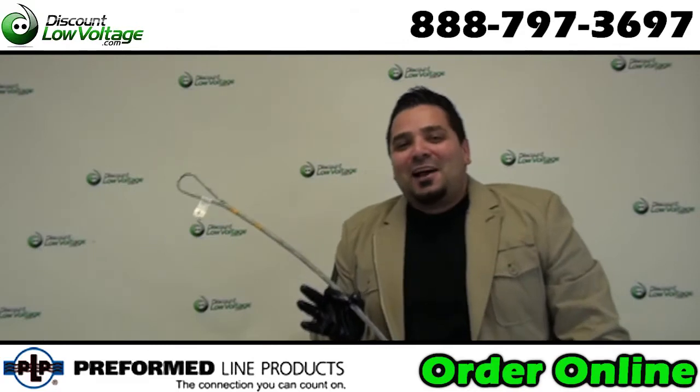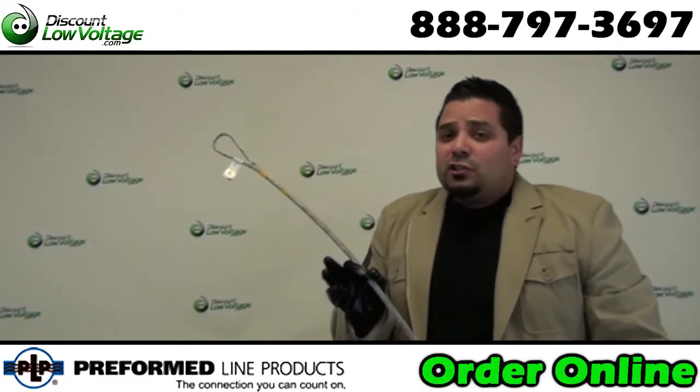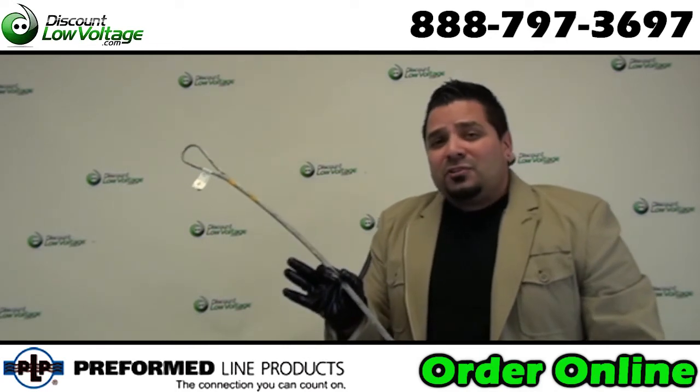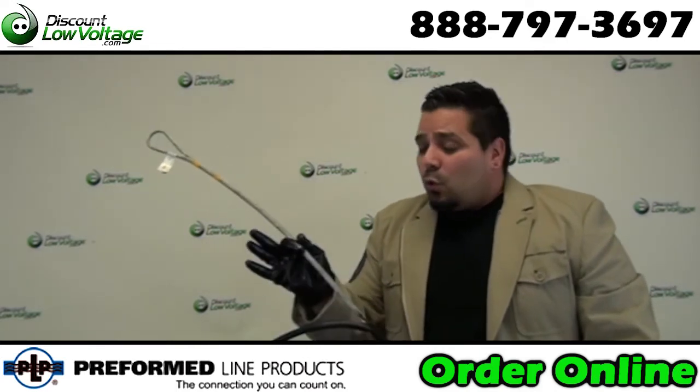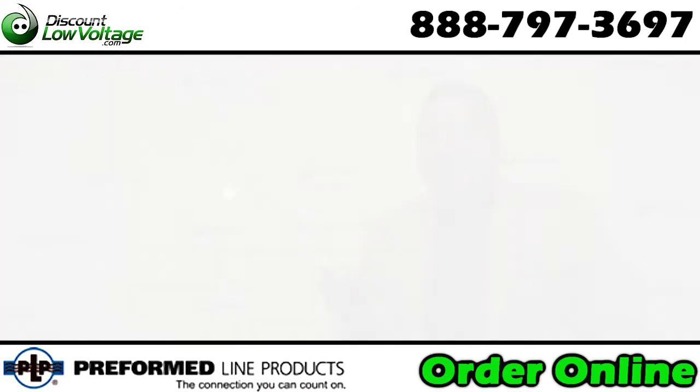Now the most common size messenger wire for your copper and your fiber is quarter inch, so you have to get the proper size guy grip. This is quarter inch for your cable. There's a few other things you need to know about it. Let's check those out.